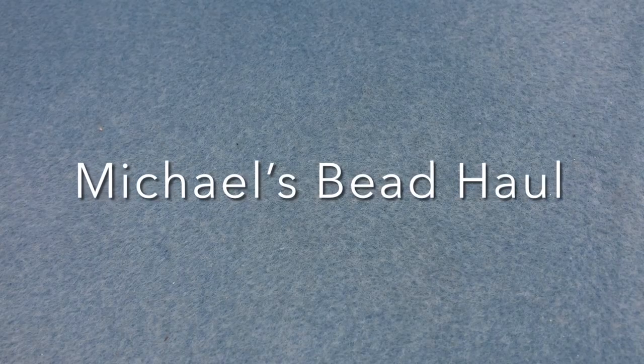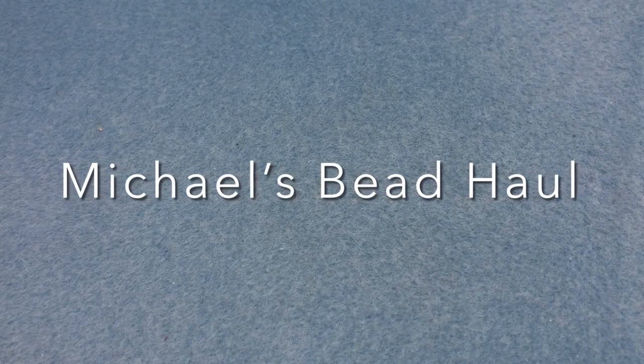Hey there, it's Brittany and I'm back with a really quick bead haul from Michael's — I mean really quick, there's like five things. They had a 60% off sale. I usually don't go to Michael's or Joann's that often, especially for beads, but I saw there was a sale so I went in.